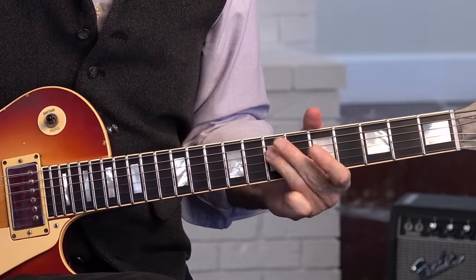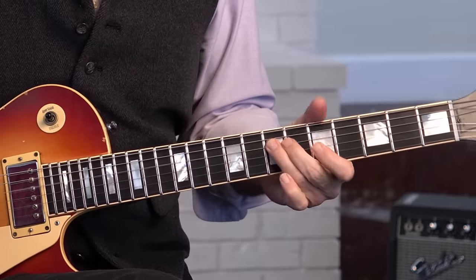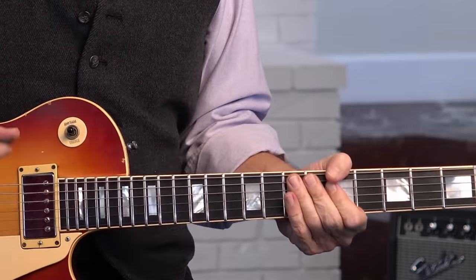And the other important thing, going back to head, heart, and hands: what makes that riff sound the way it does is that he's using a vibrato he didn't use in the studio. He's putting on a tremolo — vibrato, I should say — and those vibratos really make that sound stick out.